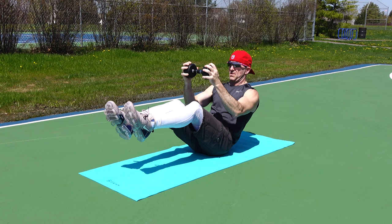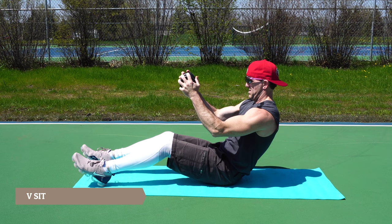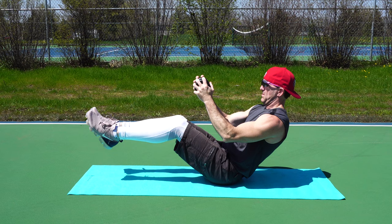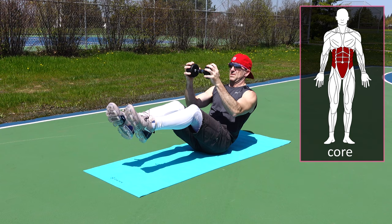The next exercise is a v-sit. Start by sitting on the ground and hold a dumbbell out in front of you. From this position, raise your legs off the ground, engaging your core muscles to stabilize you, and hold this position for eight to ten breaths. You can also do this without holding a dumbbell and progress as you get stronger. This exercise will work your core and your legs.